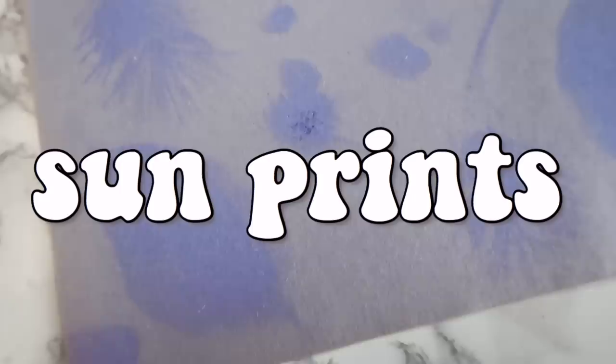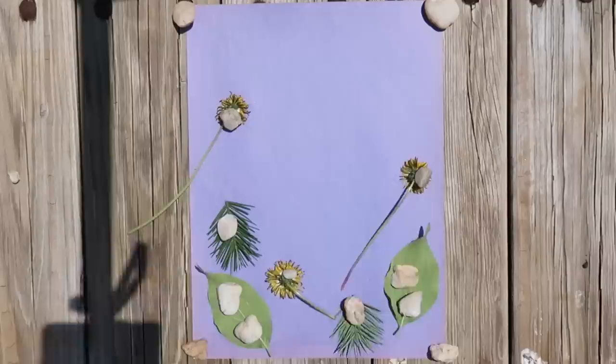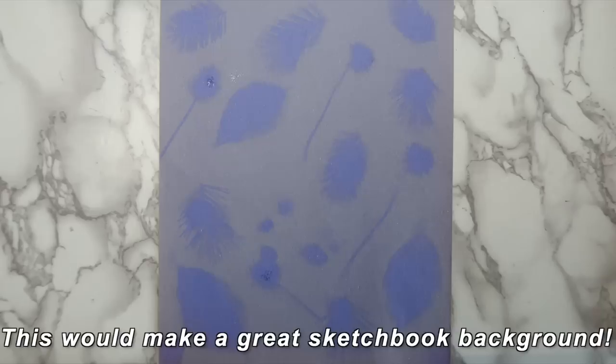I thought this next project was pretty cool — all you need is some construction paper. Go outside and collect a bunch of different plants. I found that leaves and pine needles work the best. Grab a few rocks to weigh everything down, put a rock on each corner of your paper so it doesn't blow away, then start arranging the plants on top. Put a rock on top of each plant too. Now wait about two to three hours. When you come back, your paper should have changed color. Remove all the plants and you should be left with something like this — this is essentially a fake sun print. If you wanted to get fancy, you could make a stencil so the sun bleaches out a design.